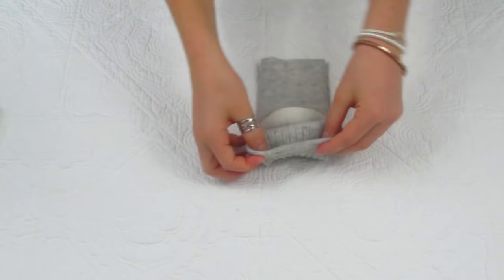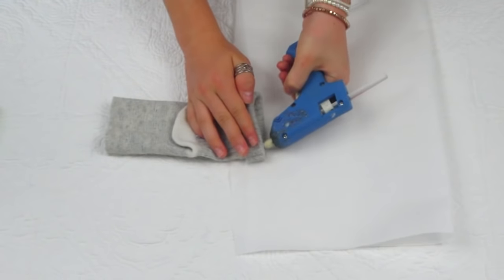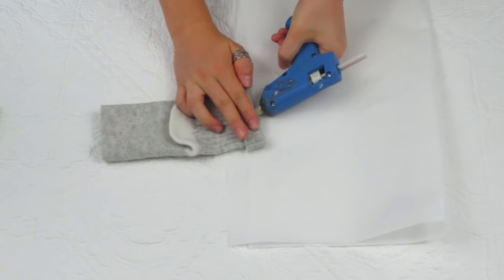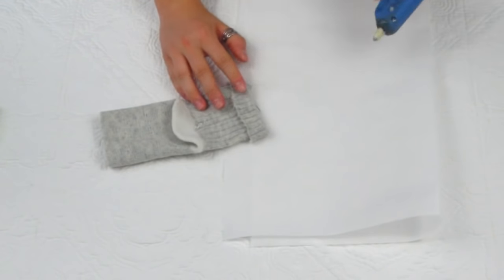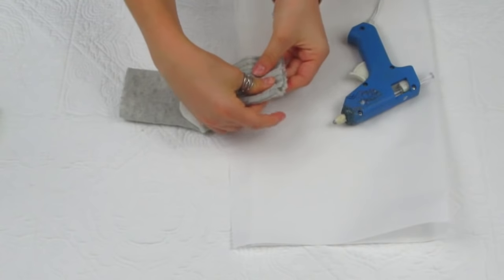Now you're going to take the side of the sock that's the leg part and fold about one inch of the leg down on the outside, then glue the seam. Make sure when you're gluing you're pressing down on the glue so that it doesn't dry all weird and clumpy. Just glue that together so when we flip it inside out it's going to be a nice clean seam.